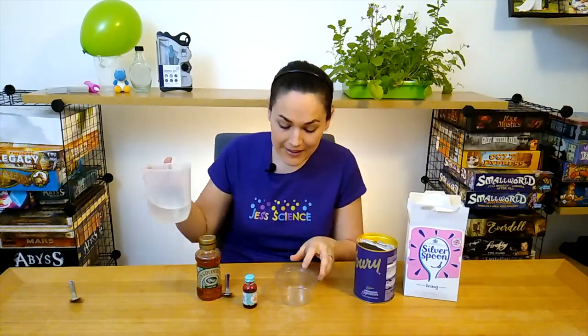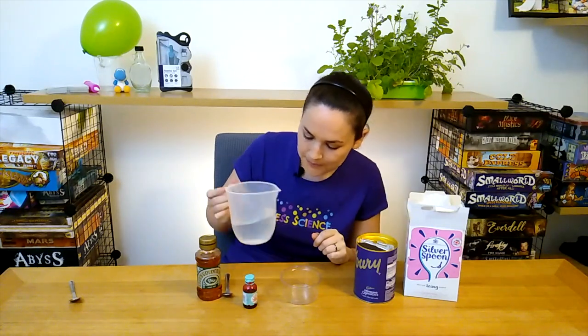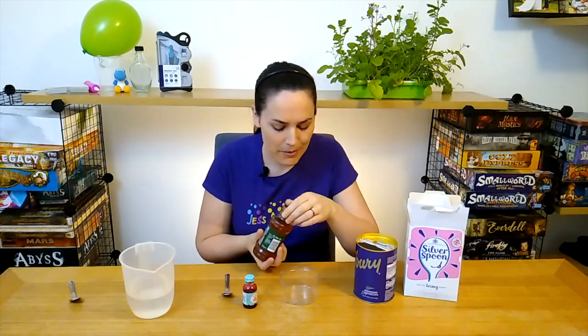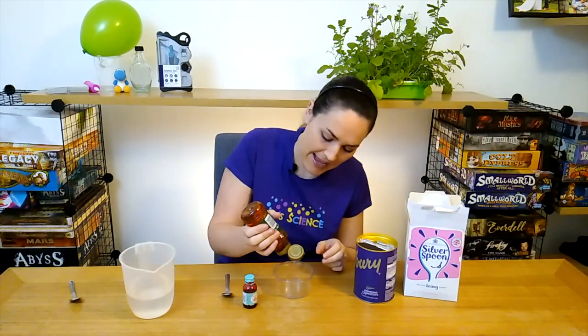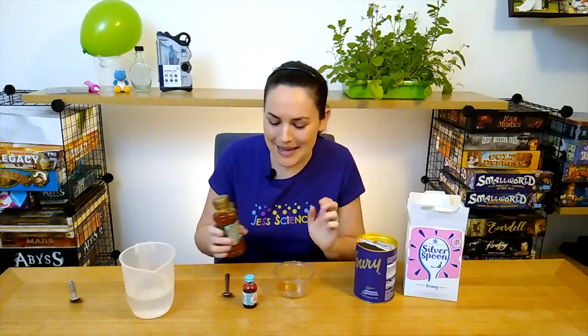Blood has a lot of different things that make it up. We're going to add a little bit of water, and there is a bit of water in blood, just a bit. The main part of the blood is the plasma, and the plasma carries nutrients all throughout the body, so I'm going to give a bit of a squirt of golden syrup here for our plasma.